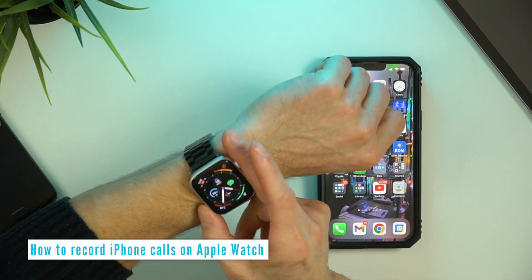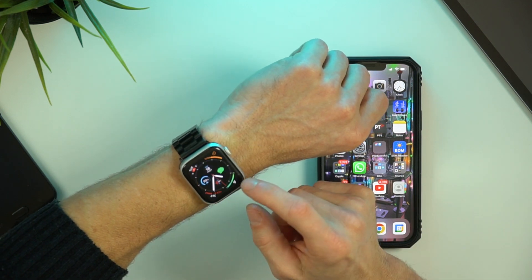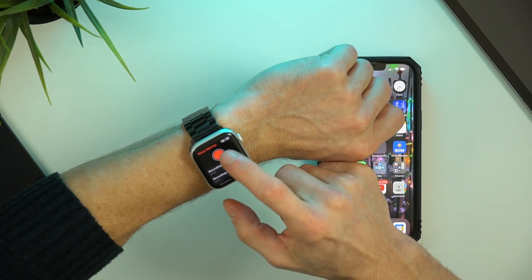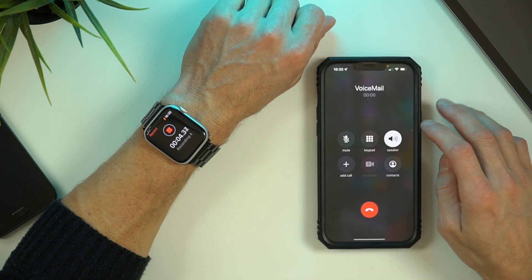For recording on an Apple Watch, open up the Voice Memos app and hit record. I actually have a button on my watch face that goes straight into a record with two taps. I'll just call my voicemail now, put it on speaker, then hit record on my watch.